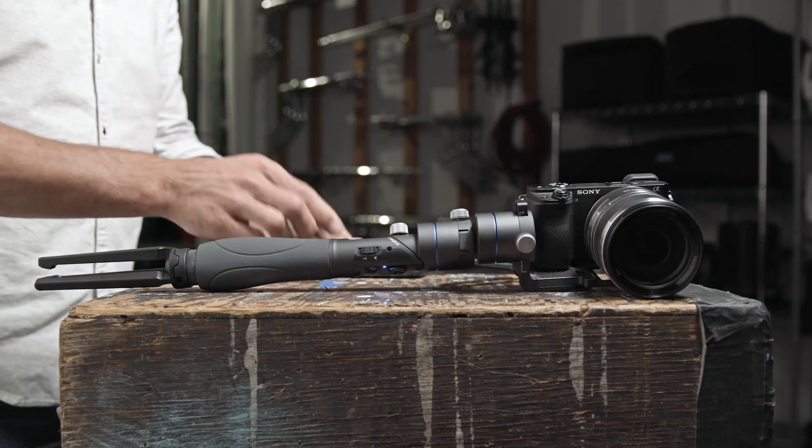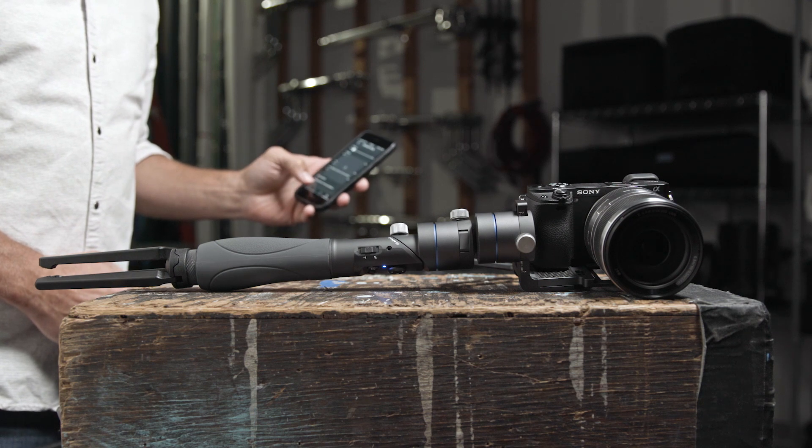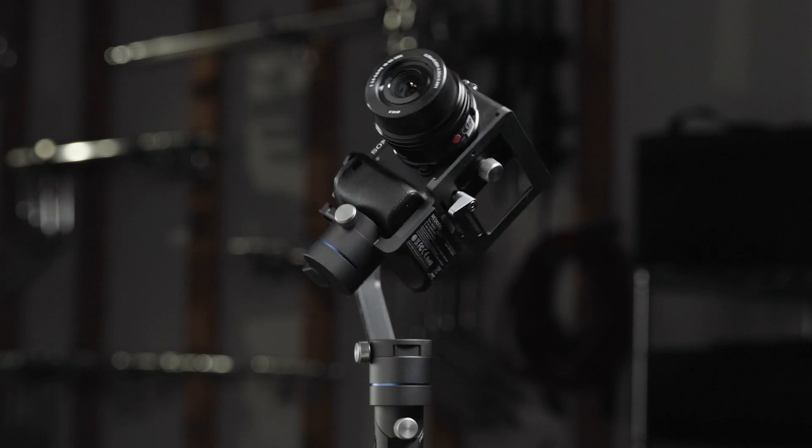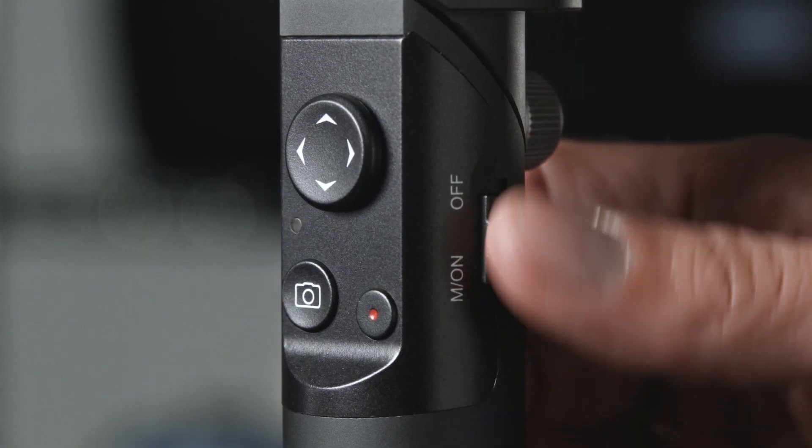Certain shooting situations can affect the stabilization of your R1. Using these calibration functions will help in readjusting the R1's sensors. Don't forget to reboot your device after calibrating.